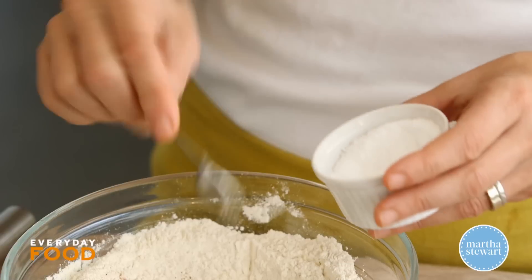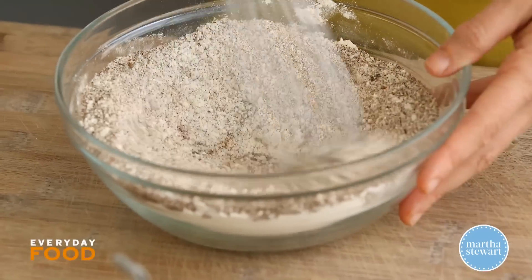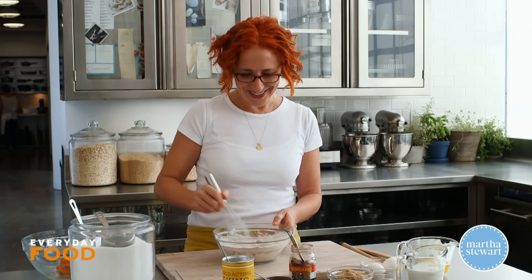If you're using fine salt or salt finer than the kosher salt that we're using, use less. I would say use about a heaping quarter teaspoon to replace three quarters of a teaspoon — it's about half as salty. Smells so good already. I love it.